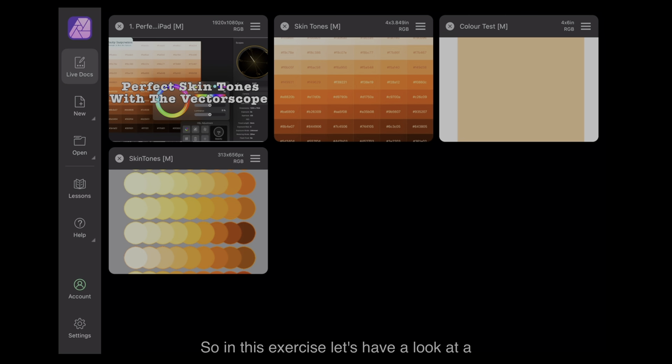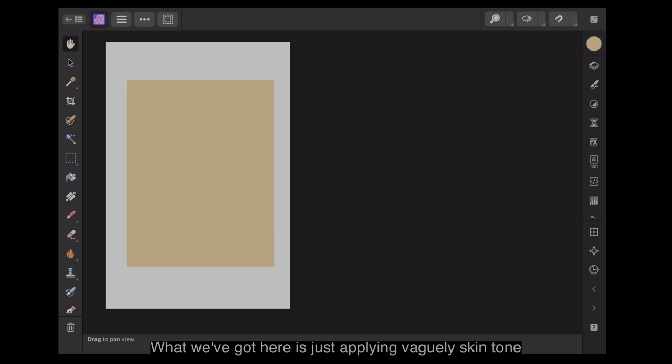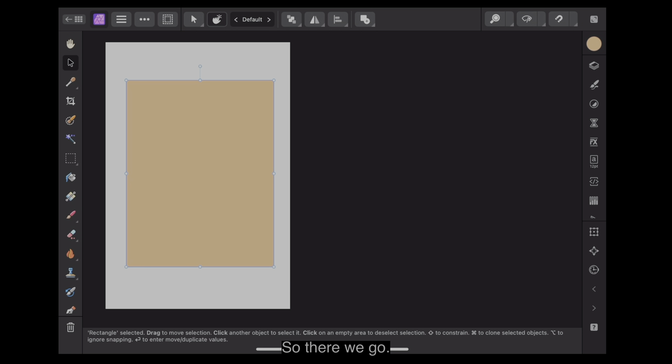In this exercise, let's have a look at perfect skin tones with the vectorscope. What we've got here is just a plain, vaguely skin-toned rectangle. Let's have a look at its size.